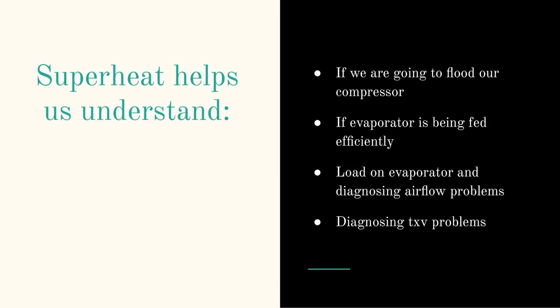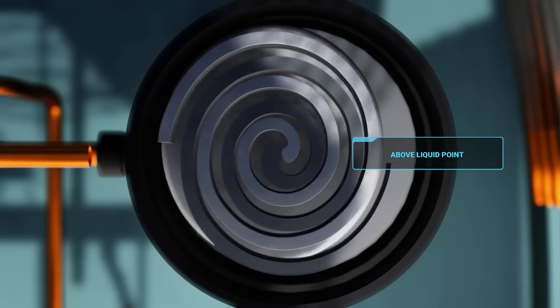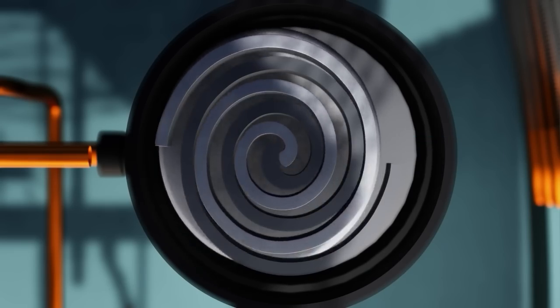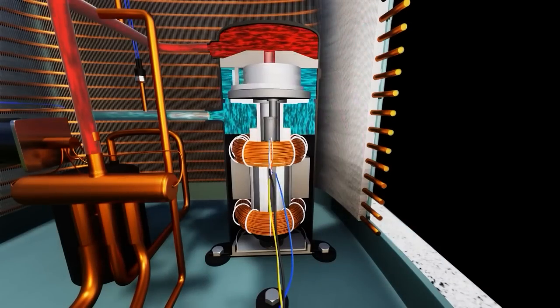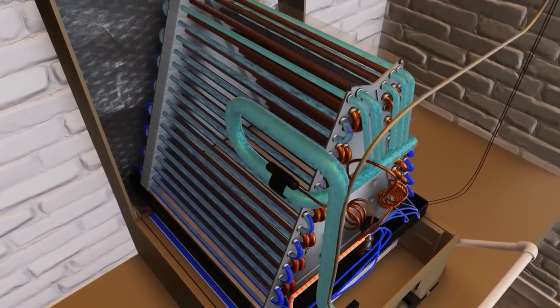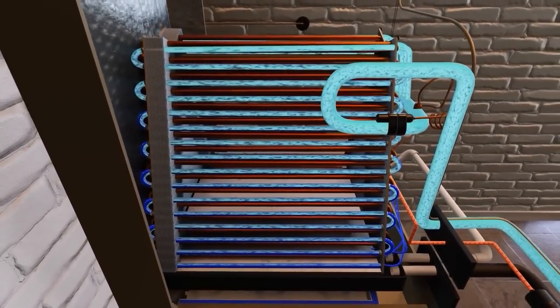I'm going to talk a little bit about superheat. The first thing is: we're going to flood our compressor. Target superheat helps us understand if we're going to flood our compressor. Not just target superheat, but superheat in general. Superheat lets us know that we're above liquid point — we've already finished our boiling. The compressor doesn't like liquid at all. So we can measure superheat right at the air handler and it'll give us a clear indication of what just happened inside that evaporator coil.